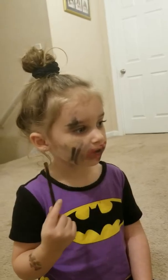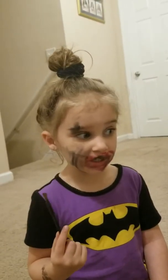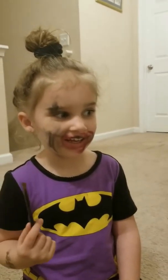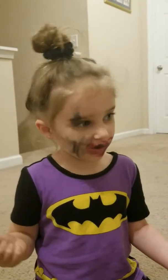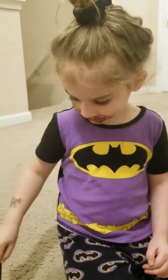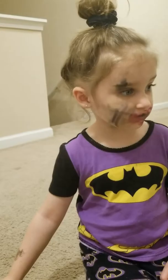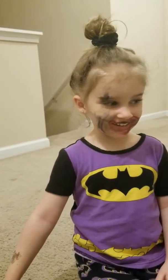What look are you going for? What look are you trying to create? Daddy. Daddy? Yeah. Why is it like daddy? You just can't like it. You don't have to be sorry. Are you drawing like a mustache like daddy? Yeah. Sorry.